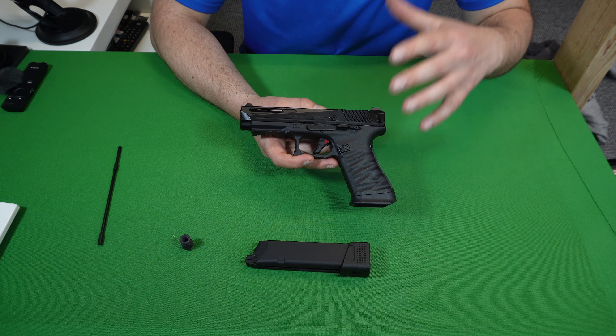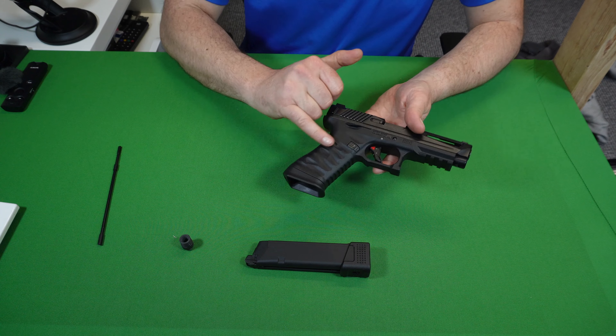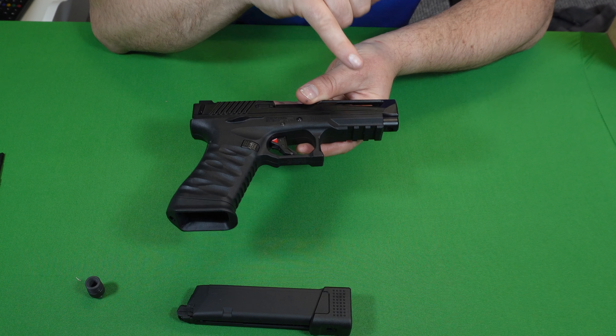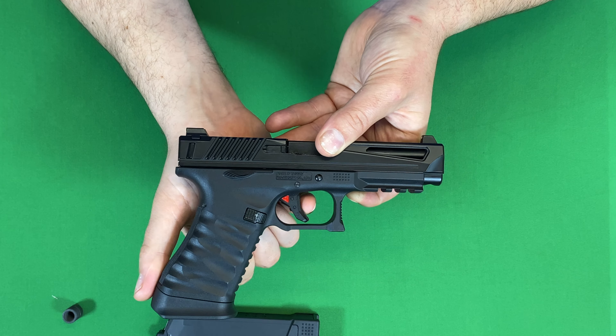The ICP is Glock-based; the lower body is nylon polymer with textured grips on both sides. There's a 25-millimetre Picatinny rail for mounting lasers, flashlights, etc. The ICP also has a Glock-style safety trigger.